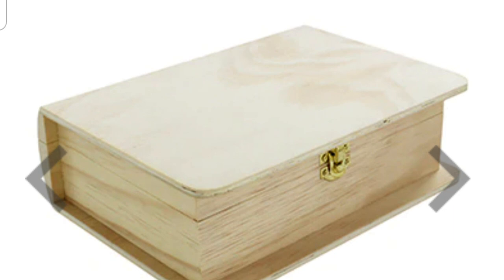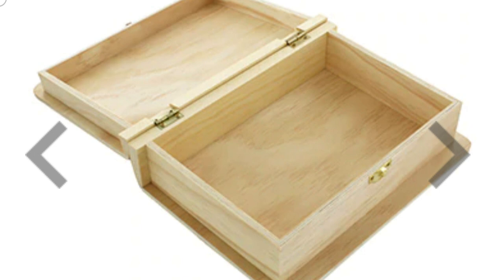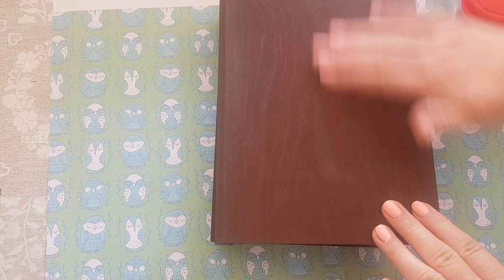Hi everyone, welcome to Becky's Crafts and Goodies. Today we're going to decorate this box which came from The Works and it was seven pounds. Unfortunately I've lost the footage where I started to paint the box, but I haven't lost the bulk of the material so we can still share that with you. All I did was remove the hardware and paint it in some brown acrylic paint.